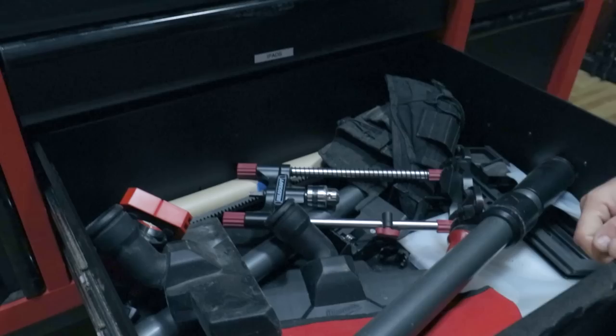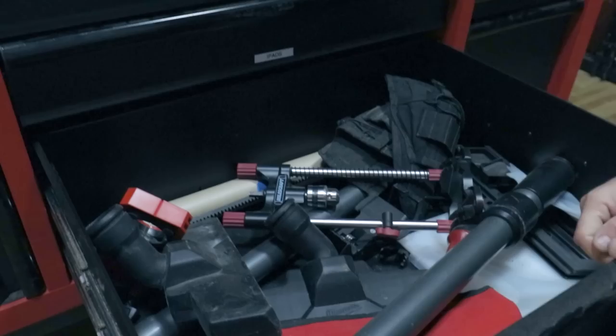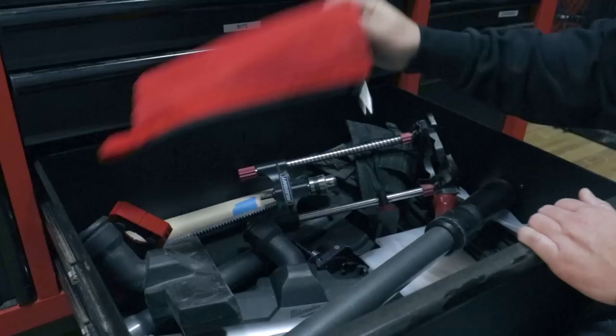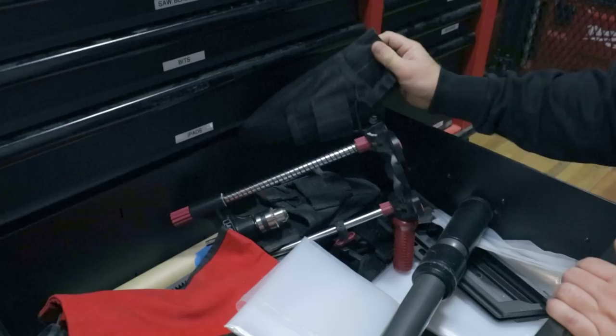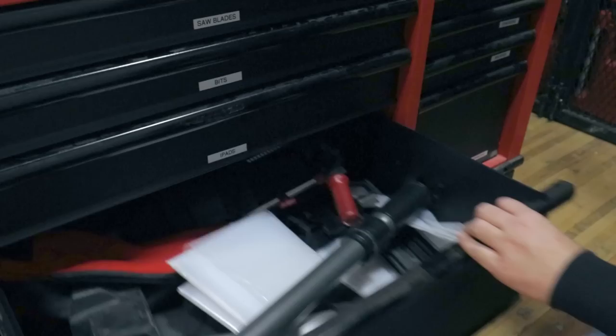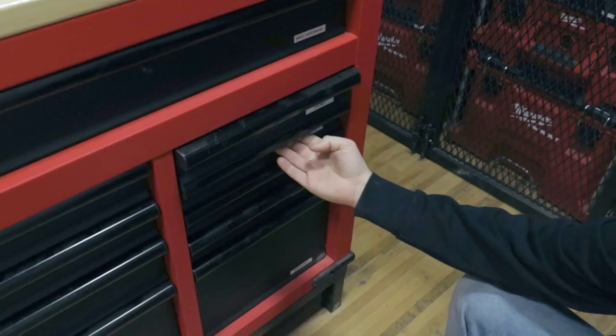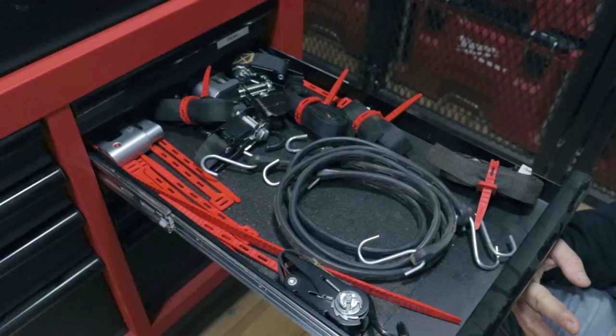Below that is a tool parts drawer — this thing is super handy. It's like a mobile drill press made by Miles Craft, which is awesome. In here we keep some vacuum parts, spare bags, bags for our big dust collector, and spare parts to our Atlas 45 tool vest. Moving on, we have a Dremel drawer — we rarely use it, but it's nice to have when you need it. There are also straps and tie-downs, miscellaneous cord management, extra locks, and bungee straps.